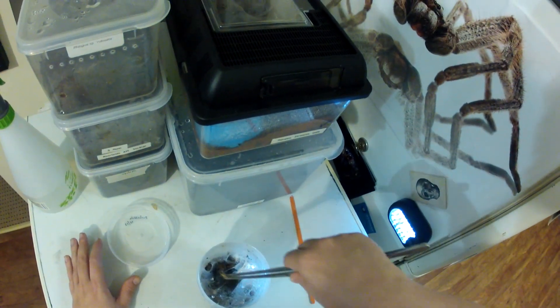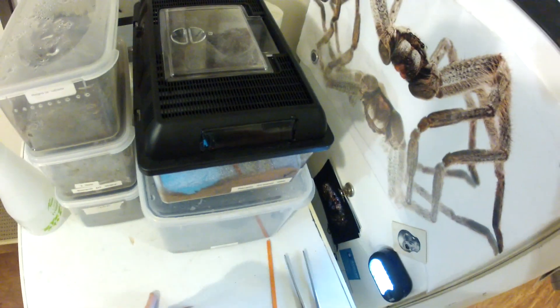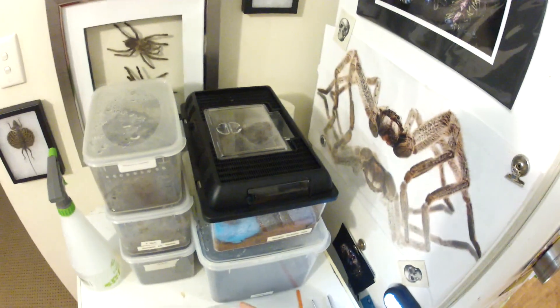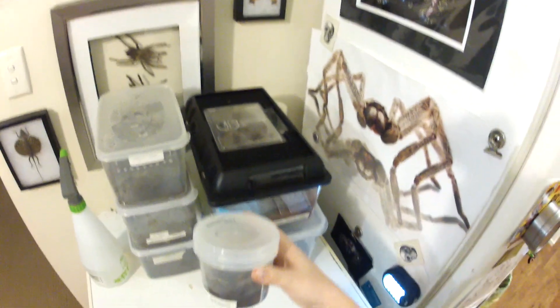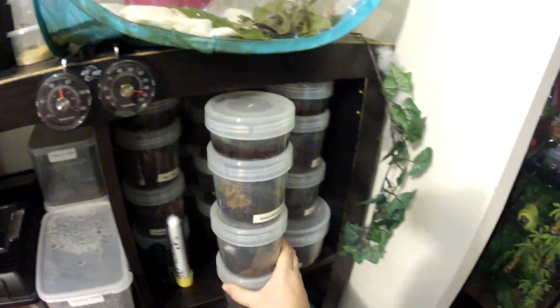I've squashed the cricket a bit because it's just molted — we don't want the cricket harming the spider. This one was hatched on the 12th of last year, so we're in December. That's how I keep my slings and my spiderlings.